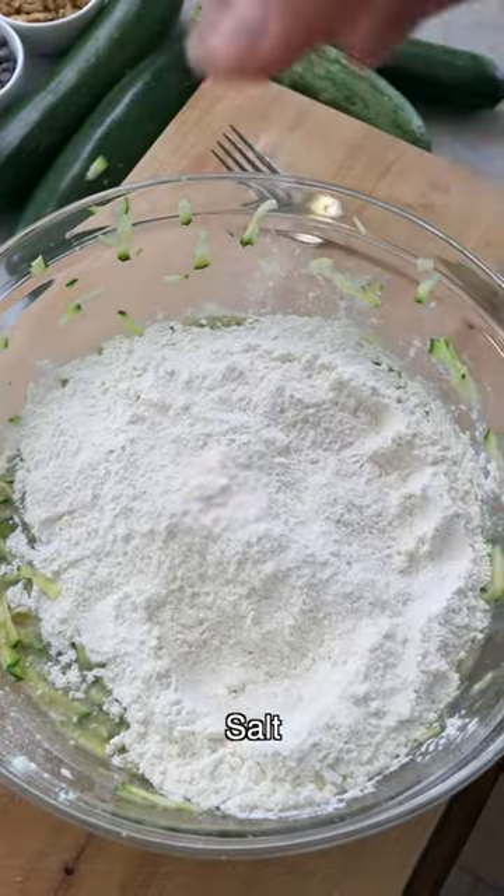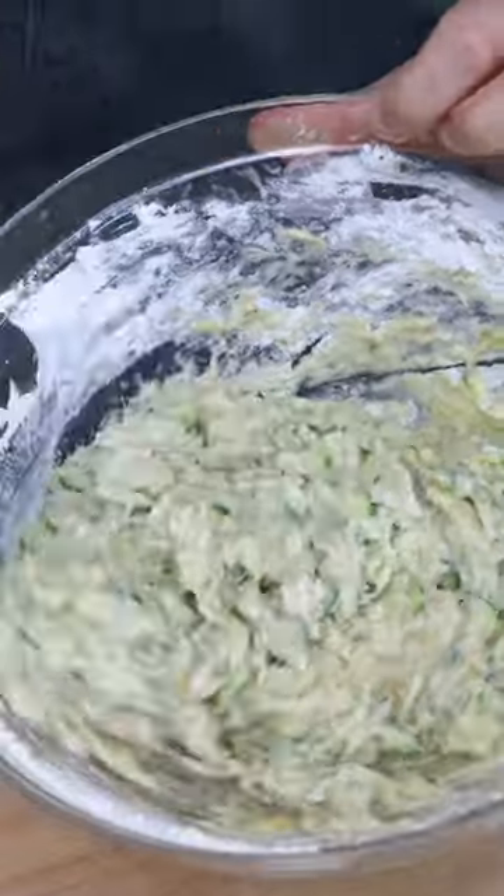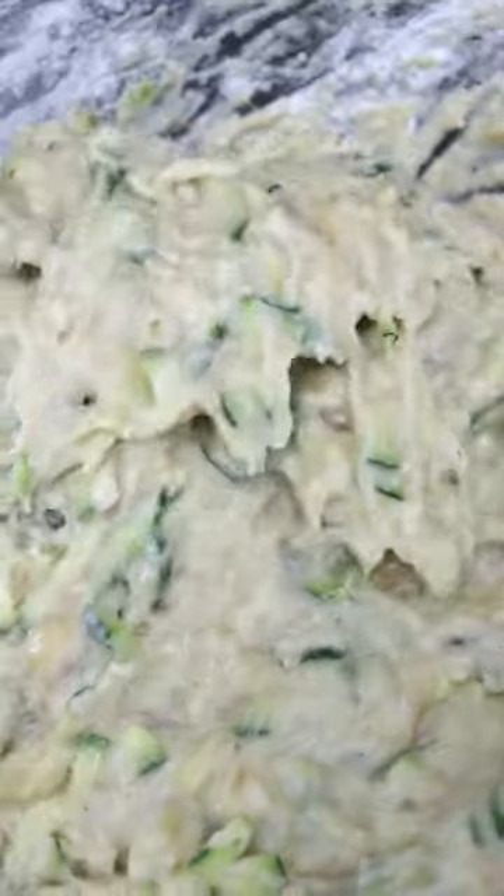Now going in with the dry ingredients: all-purpose flour, salt, baking powder, and baking soda. Stir the dry ingredients into the wet ingredients until combined, but without over-mixing. I'm using the same fork.